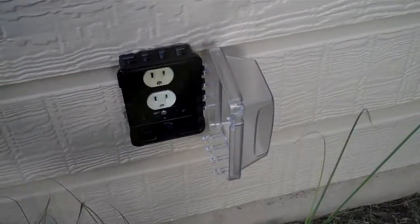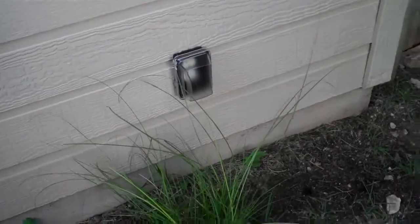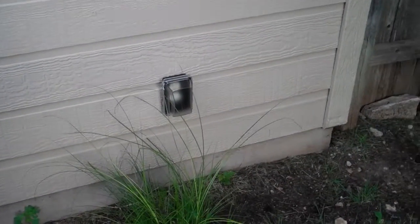It just is installed now and closes just like that. Again, like the other one, it's got to pop out in the bottom if you want to keep a permanent cord on there.